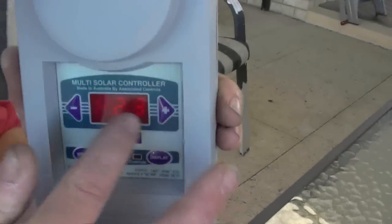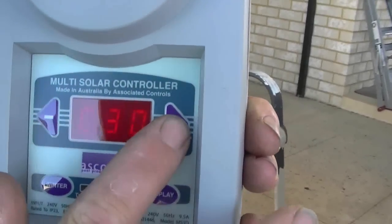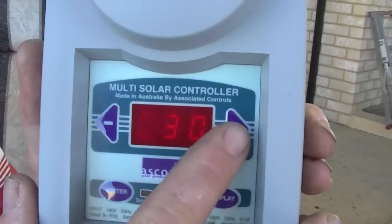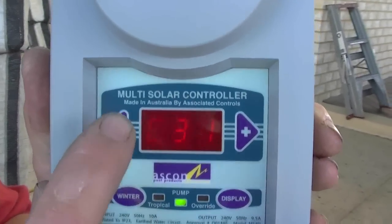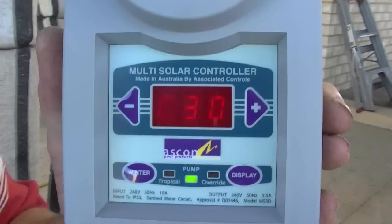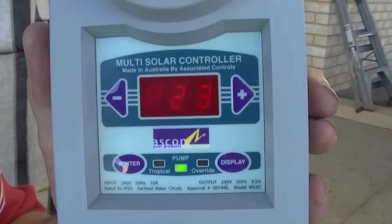Now to set your temperature, all you do is press either one of these two buttons here and it will change to C. That's your comfort setting — that's what you want to achieve in the pool. Turn it up with the positive, down with the minus. Now that's set for 30 degrees, which is a nice temperature for swimming at night and that sort of stuff.